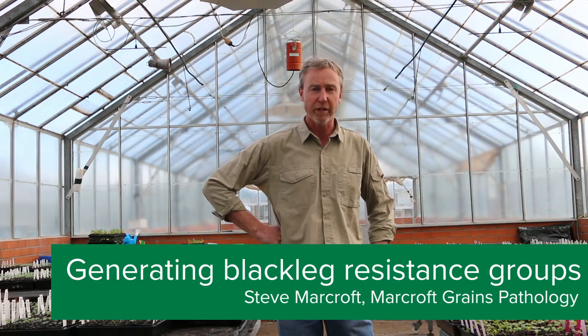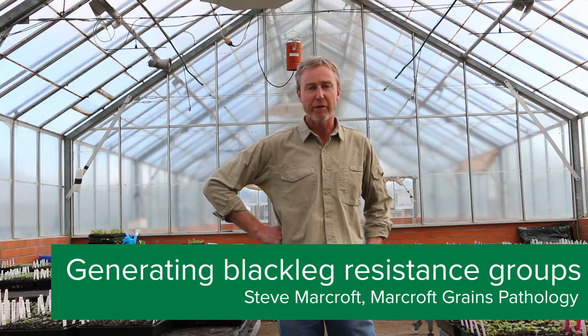Blackleg, as most growers will know, is a devastating disease of canola. It's obviously wiped out the industry a couple of times in Australia. However, if we get all the management right, we can grow good, healthy, profitable crops.